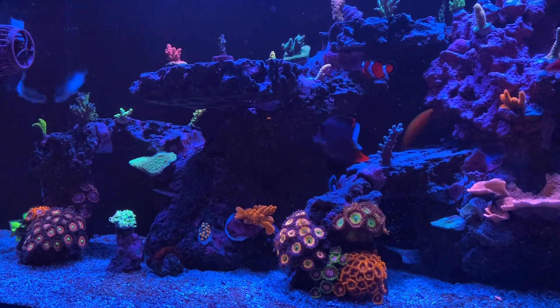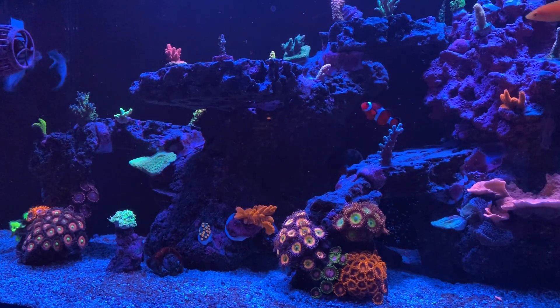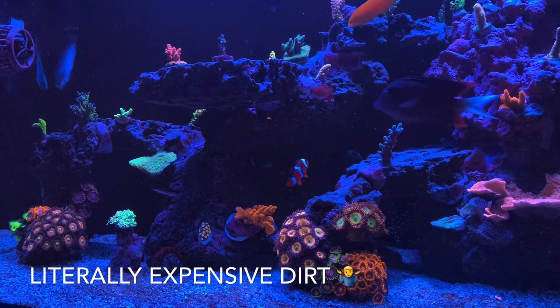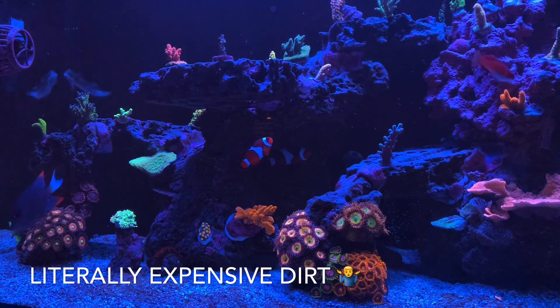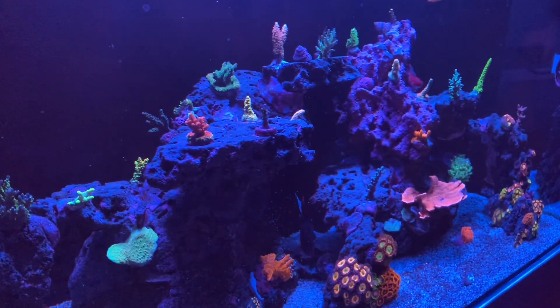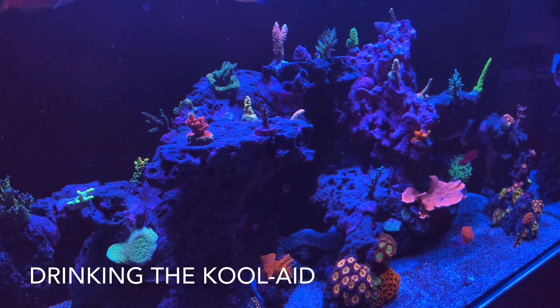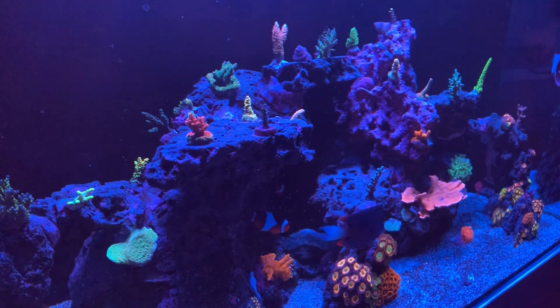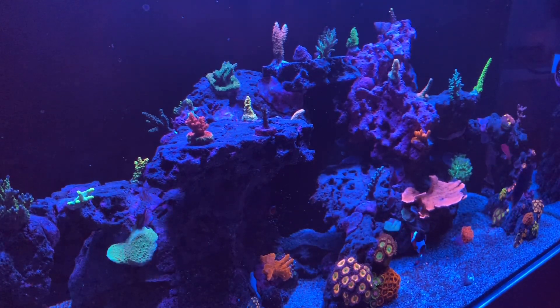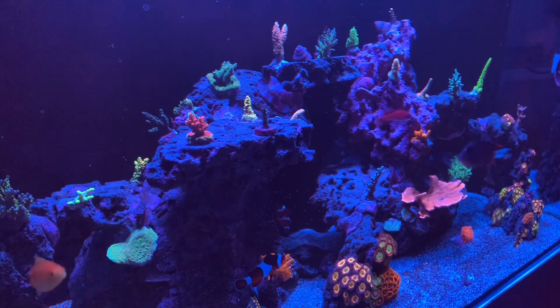Another small change I made was swapping out half of my old Miracle Mud with new Miracle Mud. I'm definitely skeptical on this product — I'm not sure it does anything, it's expensive and it's dirt. But after I changed it out, I have to admit my SPS have never looked better. The week following the change I had amazing polyp extension and things are really starting to take off. I'm not sure if it's a happy coincidence or if there's something in fresh Miracle Mud that SPS love, but I definitely noticed something after changing it out. We'll see six months from now when I change it out again if we get the same results.